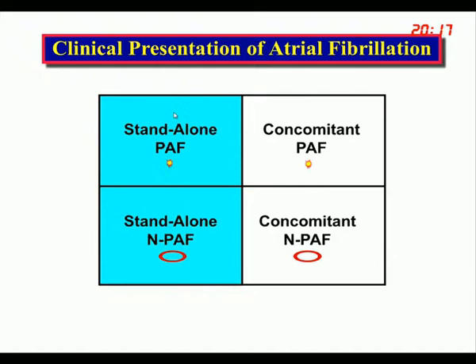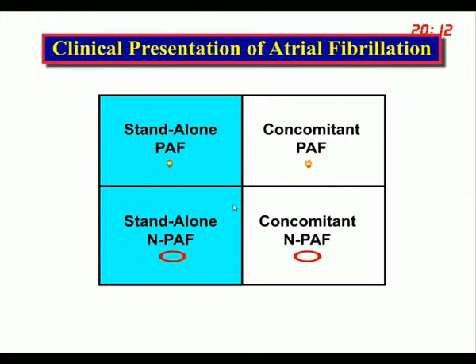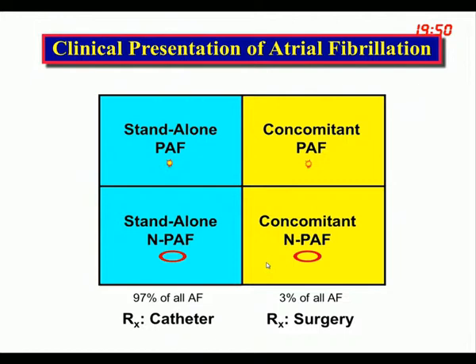When a patient comes with atrial fibrillation, it can be stand-alone — not associated with heart disease serious enough to require surgery — which makes up about 97% of all AF in the United States and is treated with catheter ablation if treated at all. Concomitant AFib is associated with usually mitral valve disease, but also coronary and aortic valve disease, making up the other 3%, and is treated with surgery at the time of the primary operation.